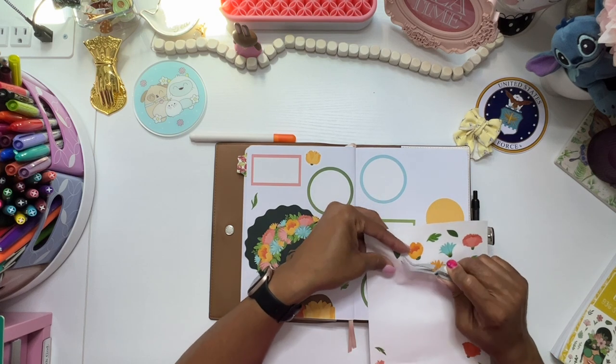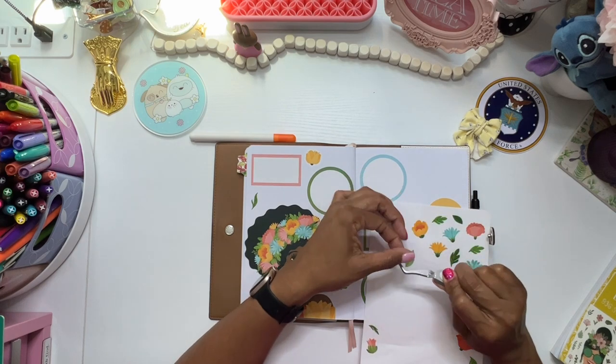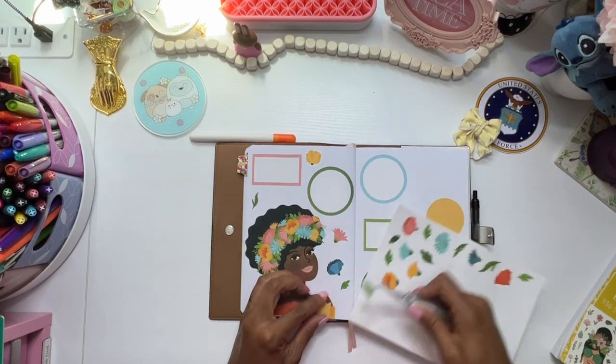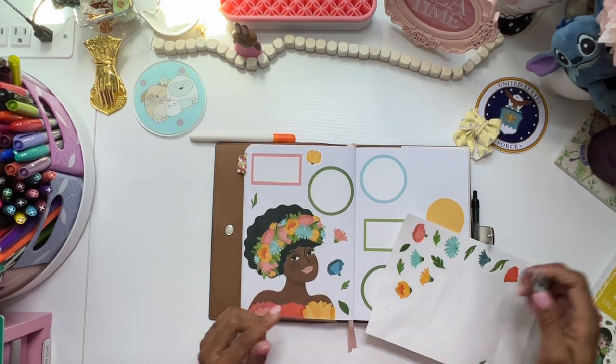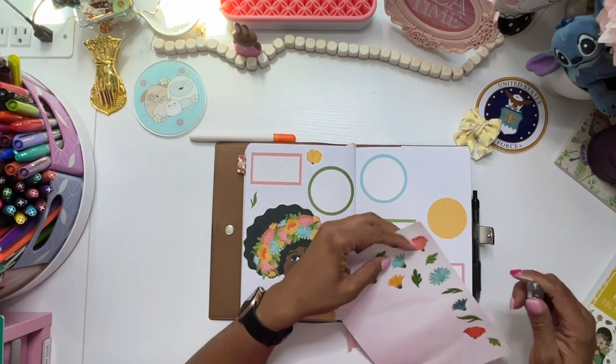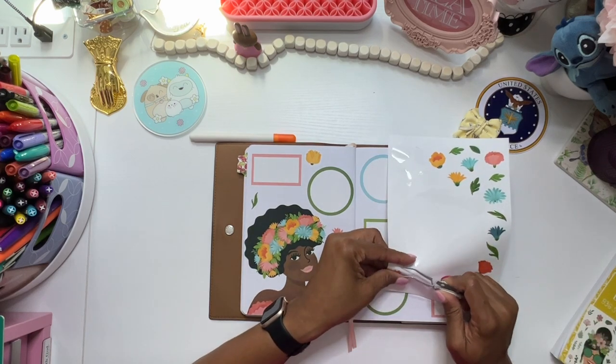And if I wanted to, obviously, I could have just drawn the boxes. Which, if you have been around, then you have also seen me have my boxes drawn. But sometimes we should use our stickers.